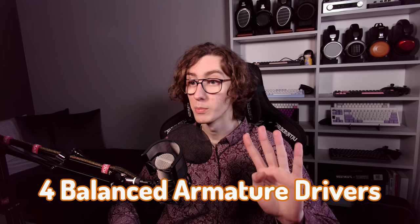In terms of drivers, there is one dynamic driver and four balanced armature drivers, which are controlled by a hybrid three-way crossover.